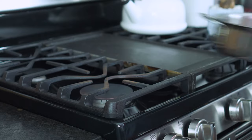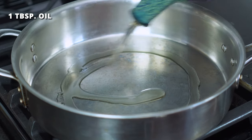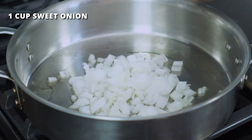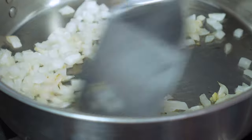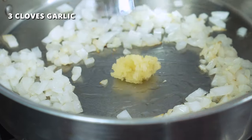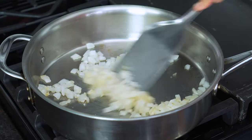While the zucchini is resting, let's get started on the ground meat sauce. Place a large skillet over medium heat and add one tablespoon of oil, along with one cup of finely diced sweet onion. Sauté for two to three minutes, or until the onion becomes tender. Then add three cloves of finely minced garlic and continue sautéing for an additional 30 seconds.